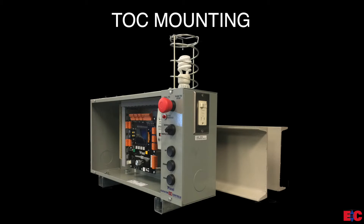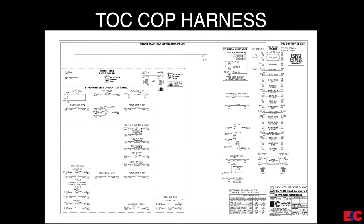Here we have an image of a final Pixel TOC box mounting. Once the Pixel TOC box is mounted, let's move over to the Pixel controller prints and go to page QR2 to review the TOC to COP harness provided by Elevator Controls.